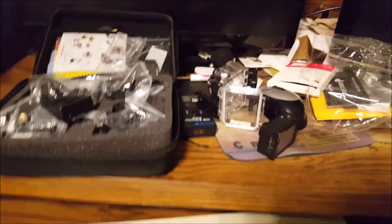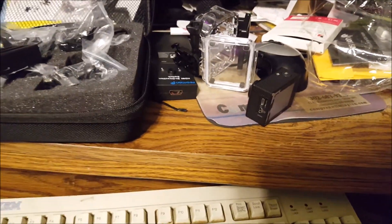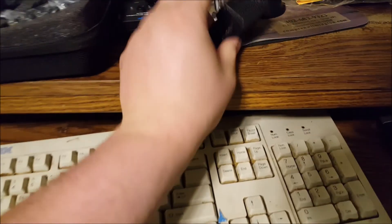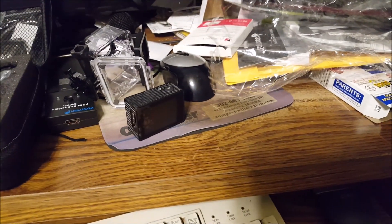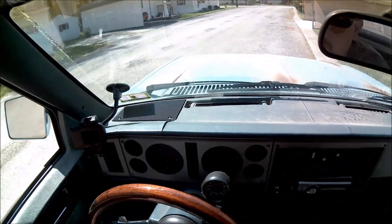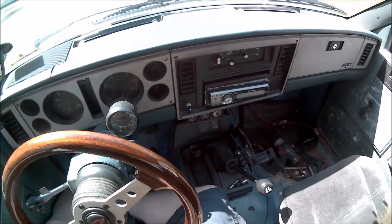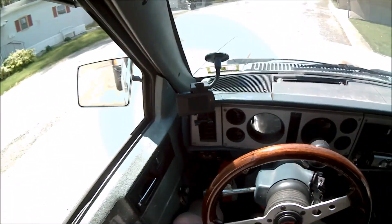So I'm going to stick my SD card in here, and I'm going to run to Wawa real quick. I'm going to shoot some video on my way there with this, and we'll see how this video turns out. This one definitely works a little bit different than the other one. That's fine.